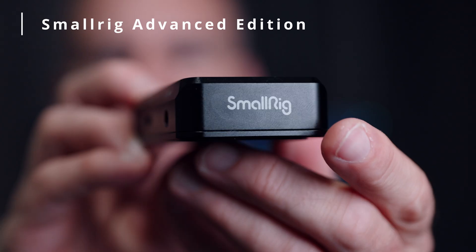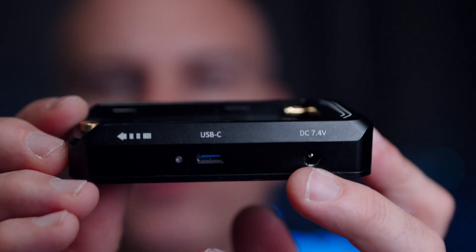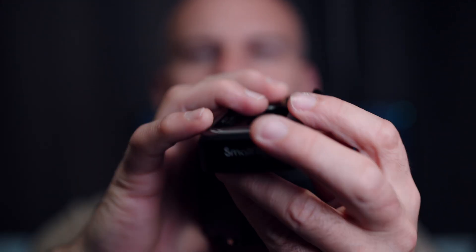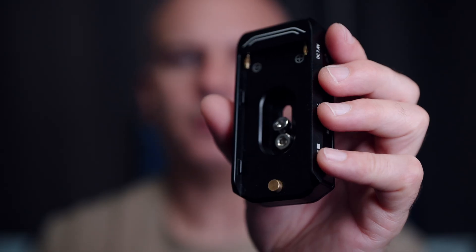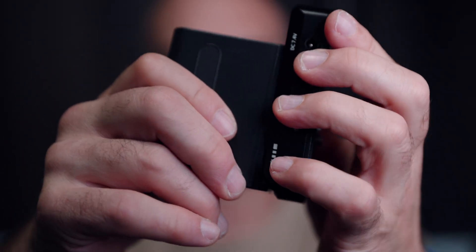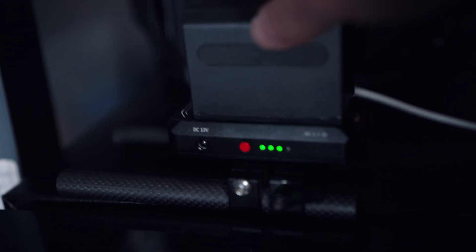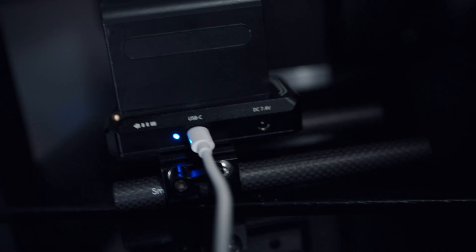Here is the SmallRig Advanced NPF battery plate. The USB Type-C here supports both charging and power delivery — quite a bit of power at our disposal. It outputs 7.4 volts, the same voltage as a standard NPF rechargeable battery, and on the other side we have 12 volts, allowing us to use camera monitors as well. There's the option of adding screws — I have two screws here to hold it into my camera cage. It clips and snaps in nicely with an eject from the back. It charges the battery too, which is a great option. It's listed as 36 watts power delivery.